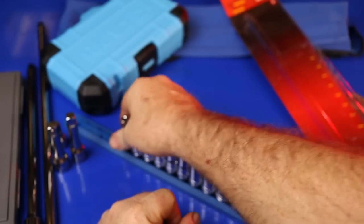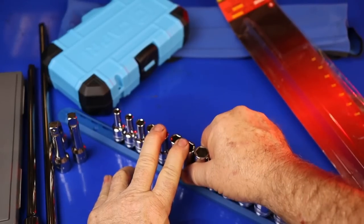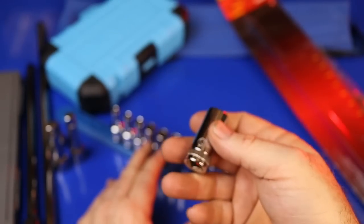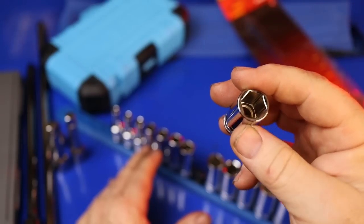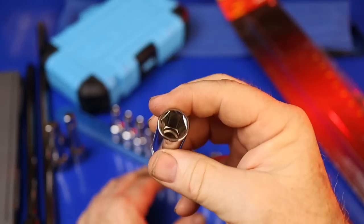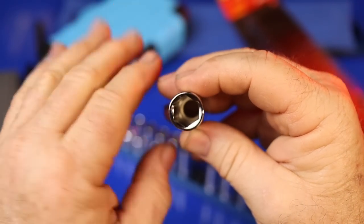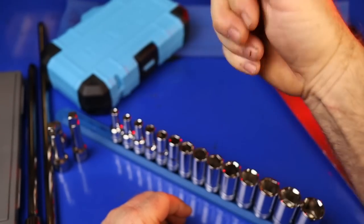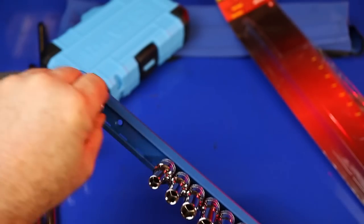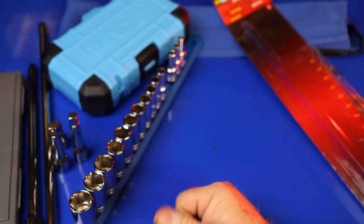Some people say if it doesn't cost $500 it can't be any good, but I don't think that's true. You're not going to use these on impact guns or for crazy-tight fasteners, but they should work fine and I will put them through their paces on camera. There's plenty of material in there but they're not so thick they won't fit in tight spots. It comes with a really nice socket rail — the sockets slide in and you can adjust them; they're pretty snug so they don't flop around, which I like.